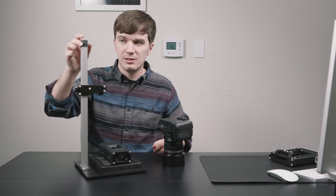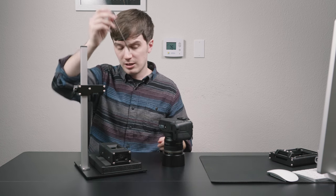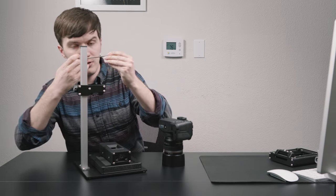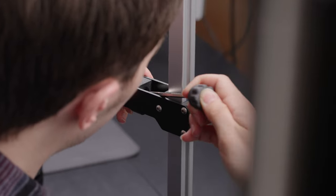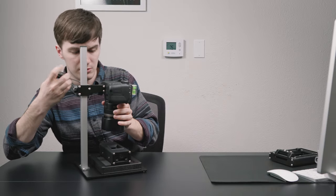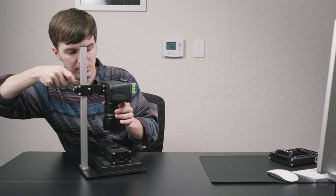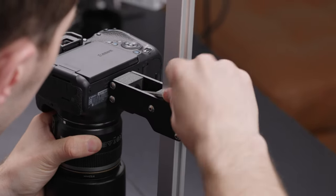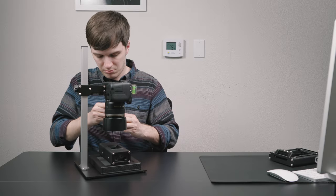Mounting your camera to the Basic Riser Mini is quick and easy. Simply take the included hex driver at the top of the extrusion channel, feed the ball end into the screw at the back of the head, put your camera on, and twist while holding the camera in place.